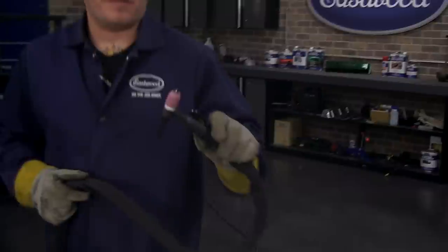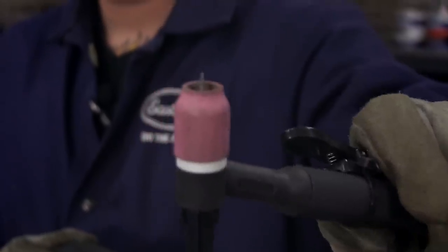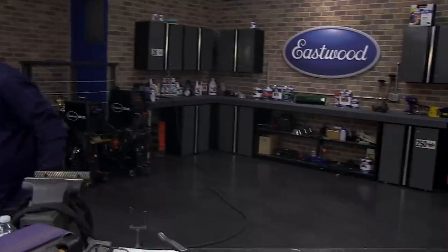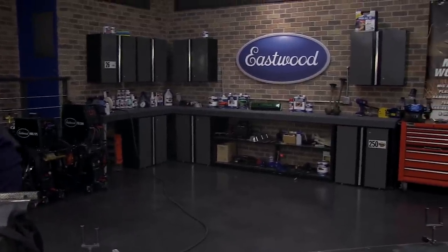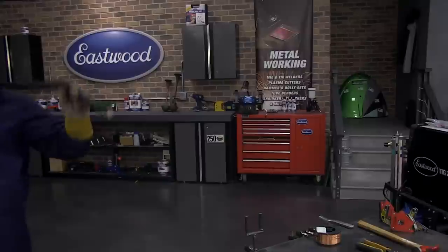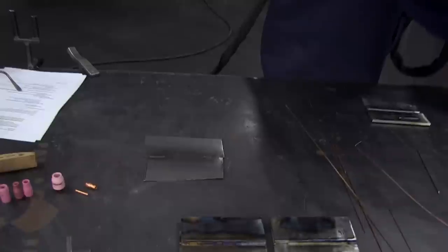When you're welding sheet metal, you definitely want a sharp needle point on the end of your electrode. You want your weld puddle to be as small and tight as possible, so you need to grind it to a real sharp point. What you want is a real tight gap. With welding sheet metal you want it as tight of a gap as possible.